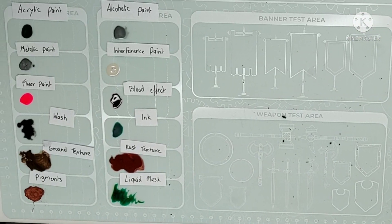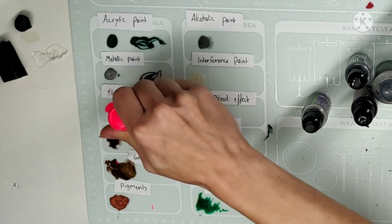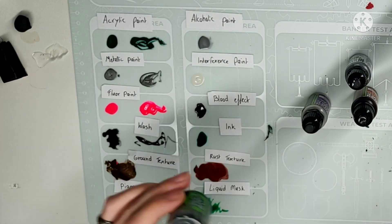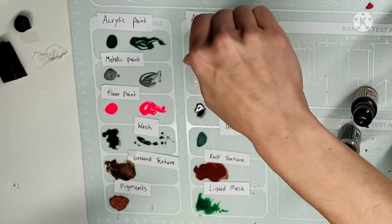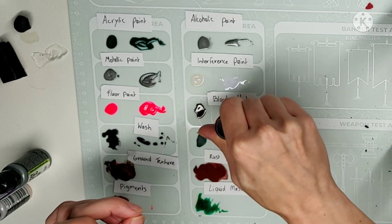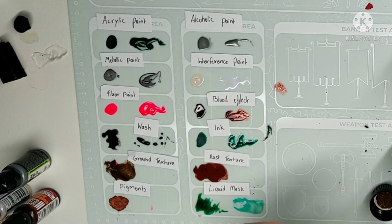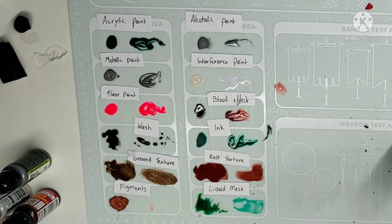So now I know that the sticky stuff didn't stick to the mat and the chemicals didn't actually eat up this silicone mat, I want to add a fresh layer of paint and ink and all the effects I've tried before, so I have a good comparison when I wash it off — hopefully wash it off — with the dried and fresh product.